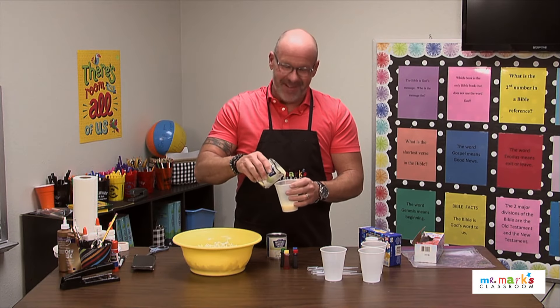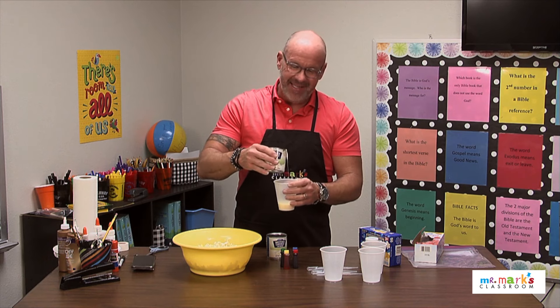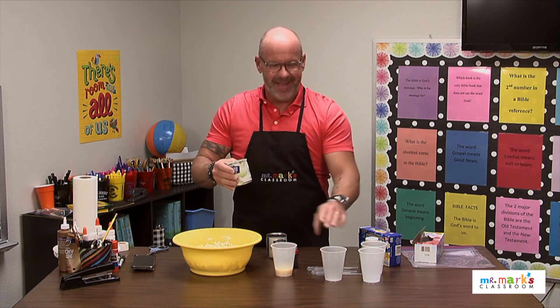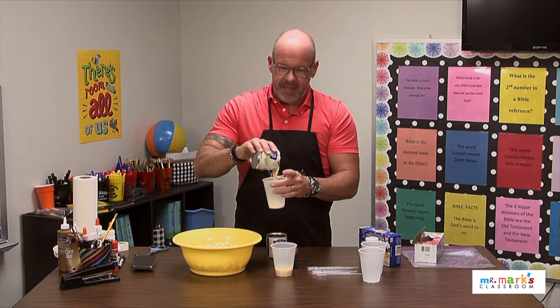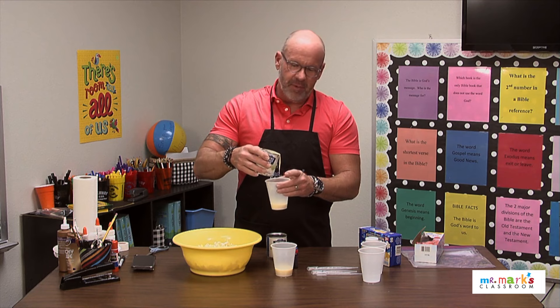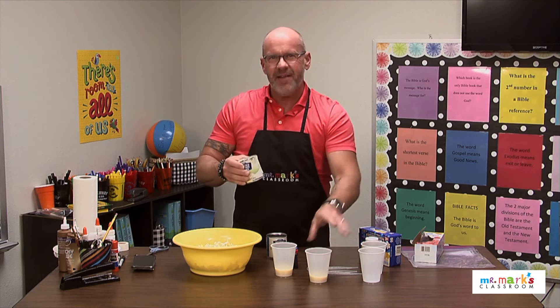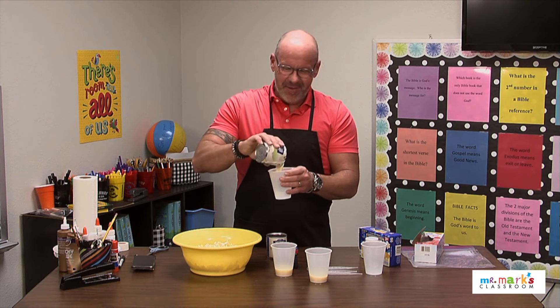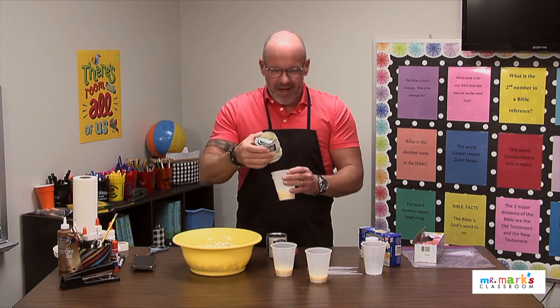Hey friends, this is gonna be a fun one — we are actually going to make some painted popcorn! Thinking about Father's Day or some of those special men in our life, the boys and girls could actually make this. It's kind of a salty-sweet treat with the popcorn.